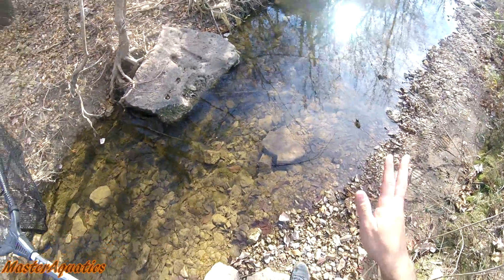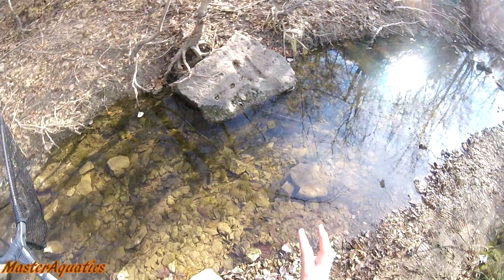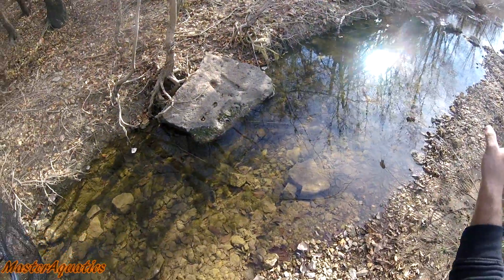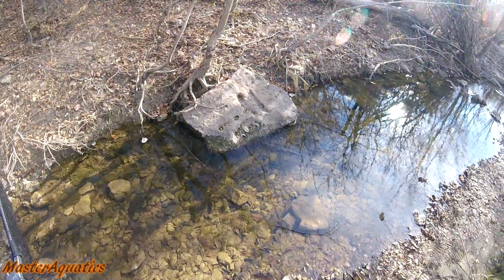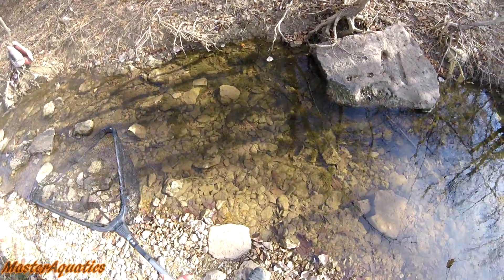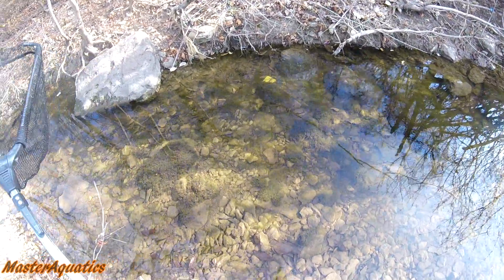Alright guys, so there's some shiners in here, there's some minnows. There's a really big school of shiners in here. They've been thriving in here because most of this water is shallow, so a lot of the bigger fish can't thrive in here. I'm going to catch them with this net that I got here, so wish me luck. I've located the school over there. I'm going to see if I can grab a handful real quick.